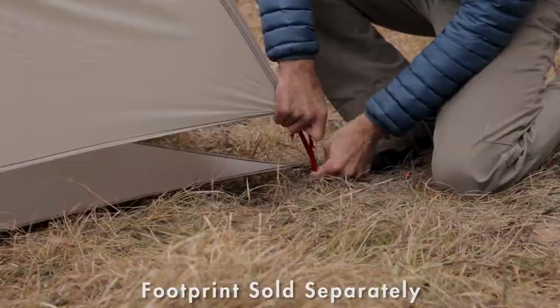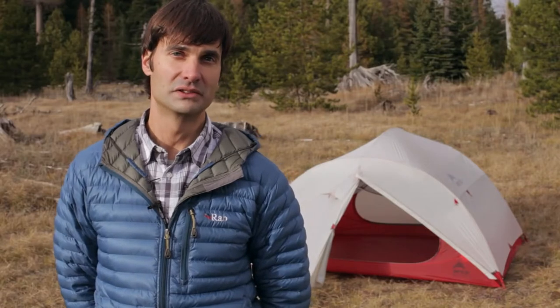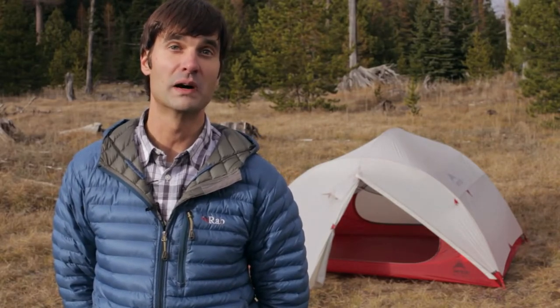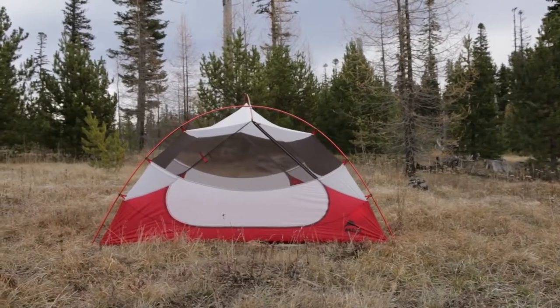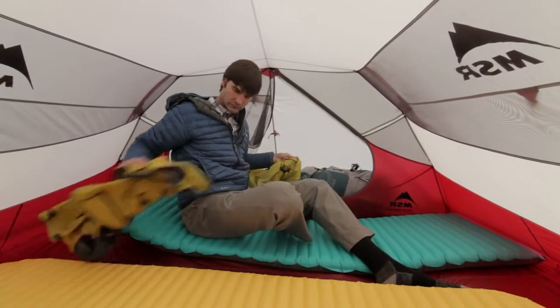If you're a minimalist, you can go even lighter by setting it up in one of two fast and light modes. Not only is the Mother Hubba NX ultralight, it's the most livable ultralight tent for three. The symmetrical pole geometry maximizes head and shoulder room throughout the tent, so you have more livable space inside.